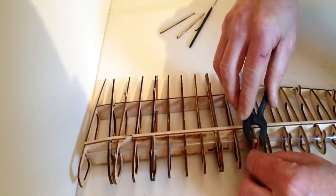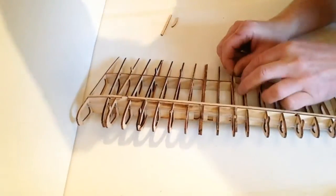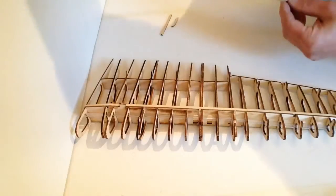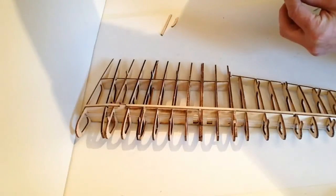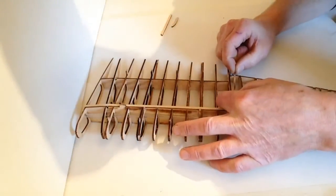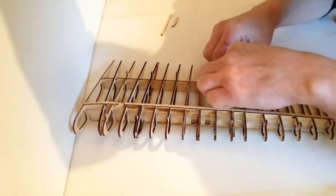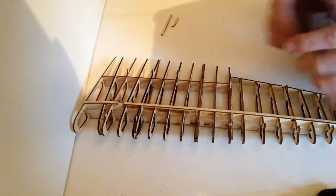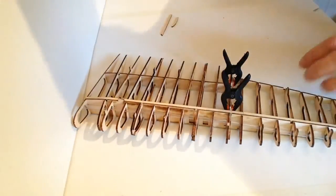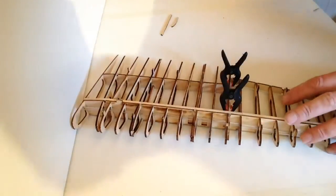Get yourself a clamp, clamp it on there, and allow that to dry. Once that's dried, take one of the longer reinforcement strips. Test fit along rib six, then apply the glue along the edge. Place that into position, making sure it's flush with the top of the other rib. Take a couple of clamps, clamp that together, then take your brush and clean up any excess glue around the edge and allow that to dry.